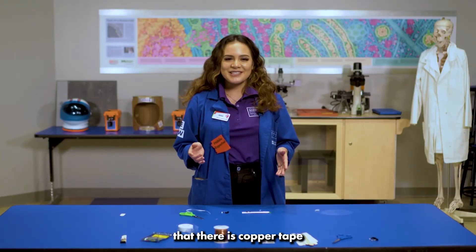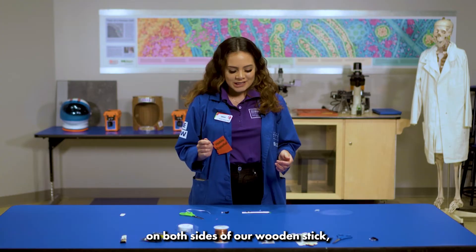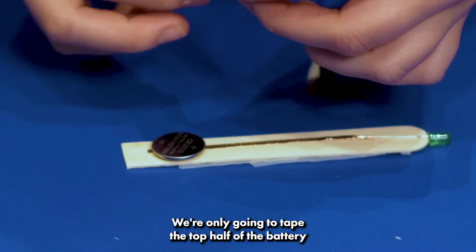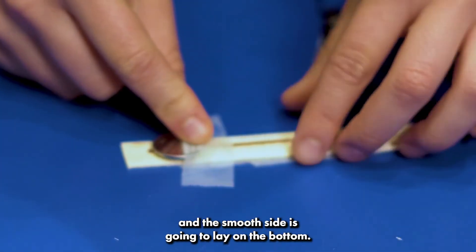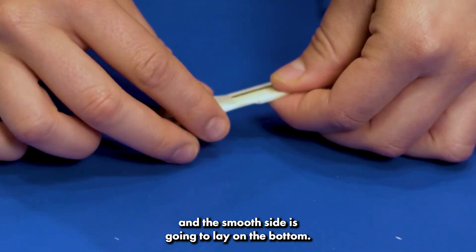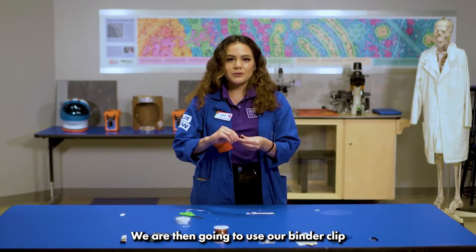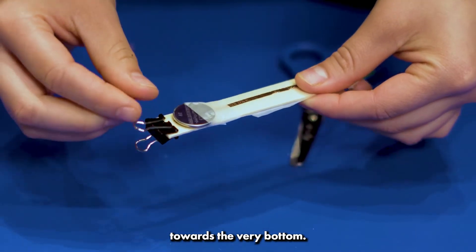Now that we have copper tape on both sides of our wooden stick, we're going to tape our battery. We're only going to tape the top half of the battery, and the smooth side is going to lay on the bottom. We're then going to use our binder clip towards the very bottom.